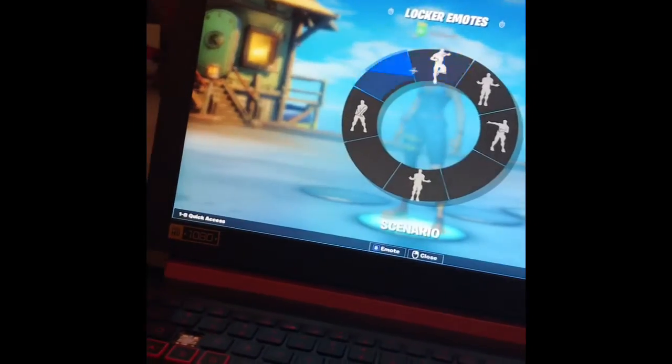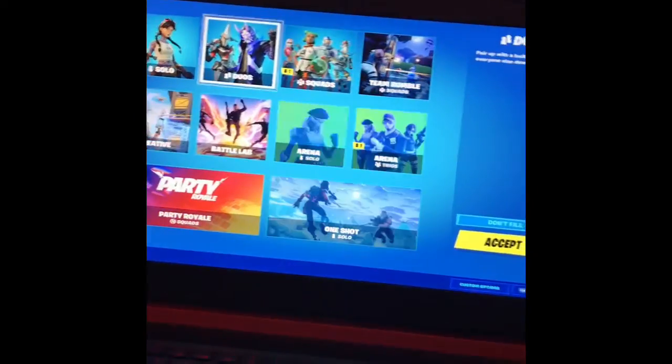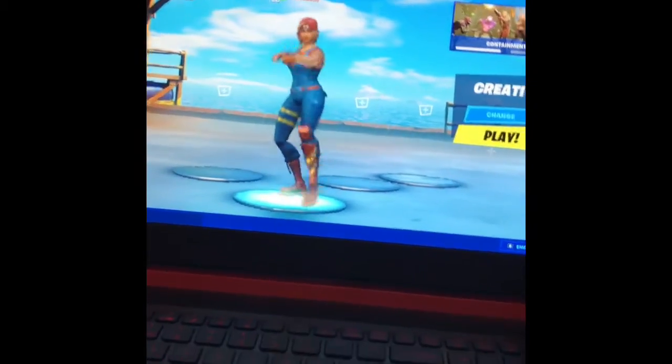Alright, so we're gonna load into creative. We got the keyboard, we got the setup, my laptop's back there — we got the setup, you know.